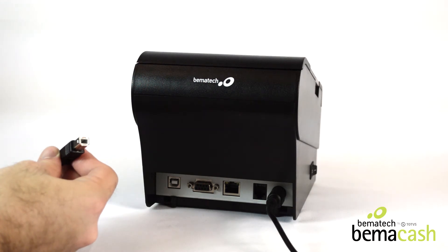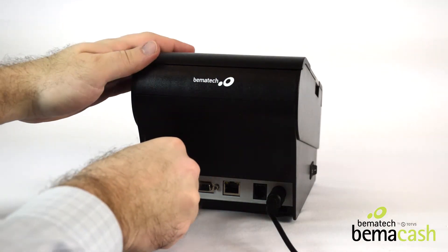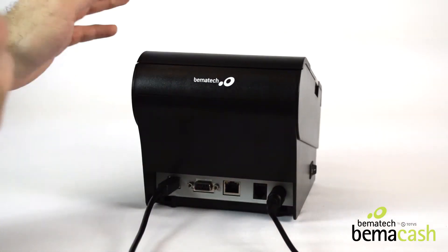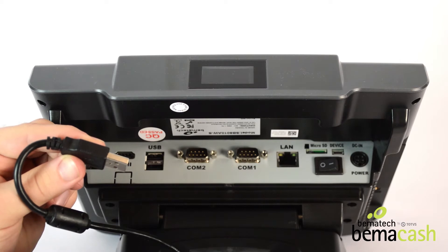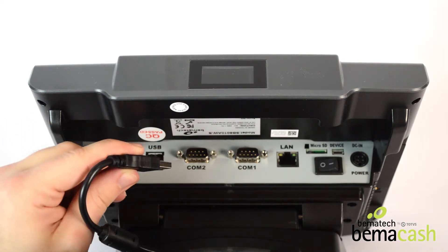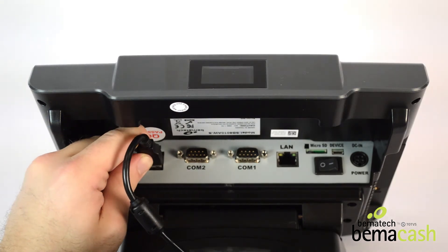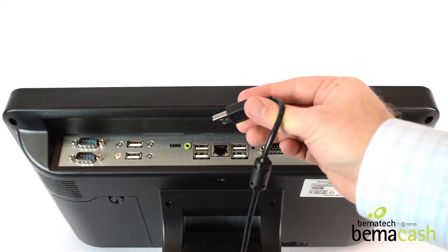Then take the square end of the USB cord and plug it into the back of the printer on the left. Snake the cord through the base of your all-in-one unit and out through the middle. Then plug into an available USB port, as shown here on the 10-inch unit and here on the 15-inch unit.